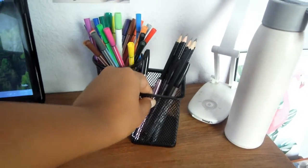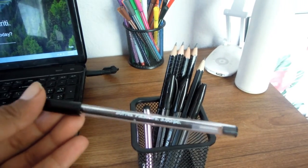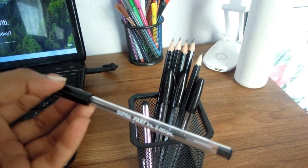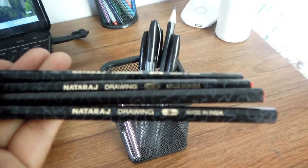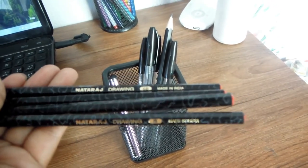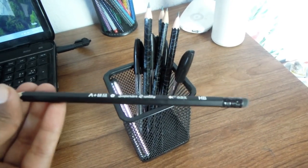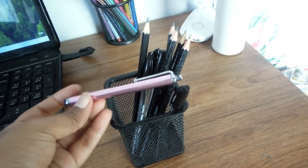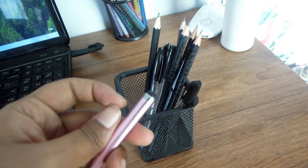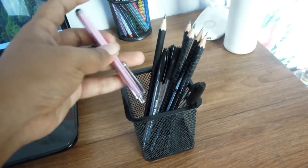In the other pen holder I keep all of my pencils and regular pens. I use the normal 10-rupee pen that comes in a packet of five. For pencils I have Nataraj drawing pencils in B, 2B, 3B, and 6B, plus a black matte pencil from Bhar Patini. I also have a stylus pen that I use for drawing on my iPhone sometimes.